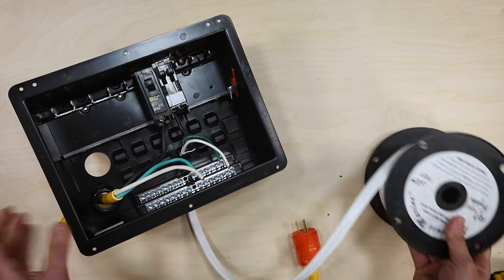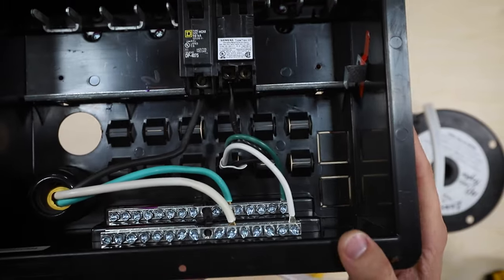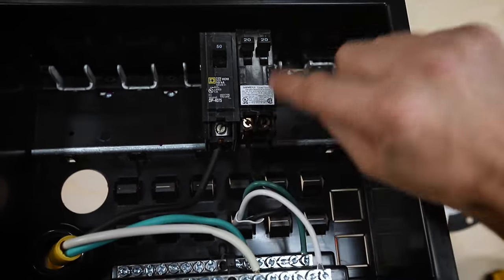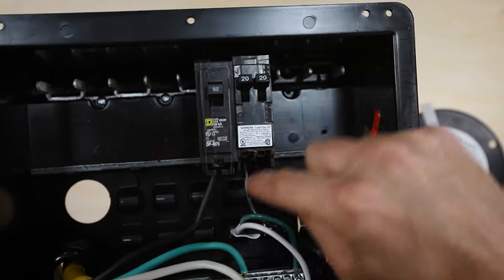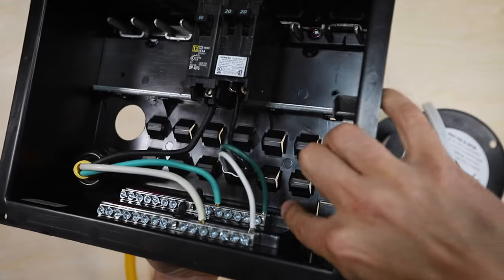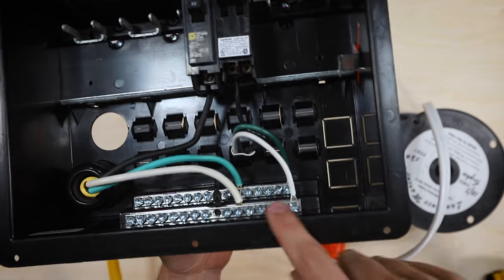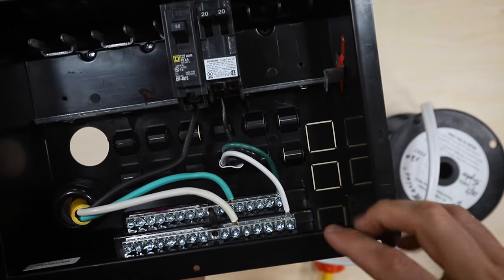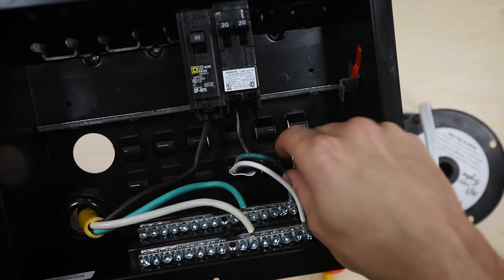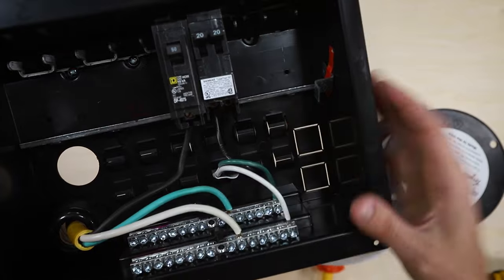Now we have our 12 gauge triplex wire connected into the breaker box — the positive wire coming to the positive terminal of this 20 amp tandem breaker, the ground wire coming to the ground bus bar, and the negative wire coming to the negative bus bar. In the actual van, all of these are going to get ferrules when we actually wire this up for real, but for tabletop demonstrations we're leaving those off for now.